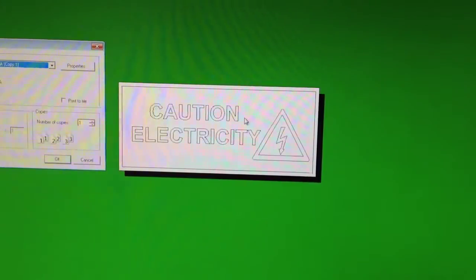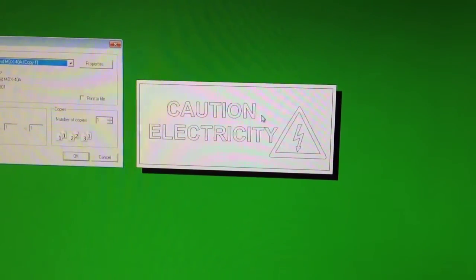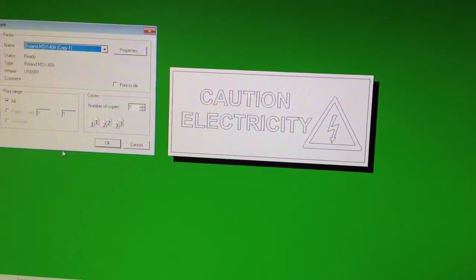I'm just about to use the MDX40 to make a sign to go on the front of my milling cupboard. Let's see it in action here.